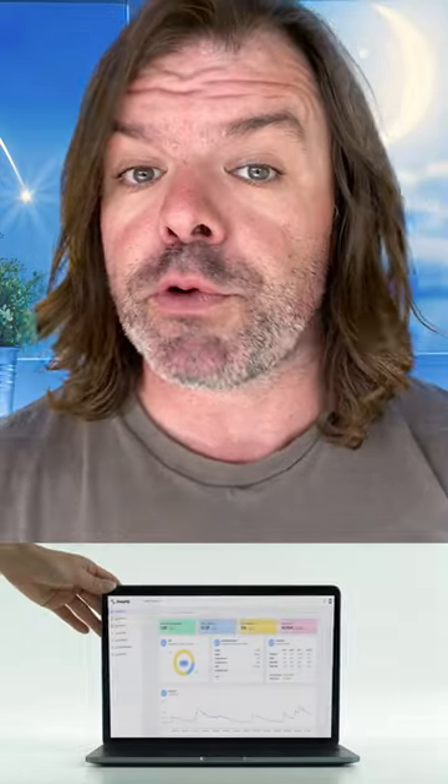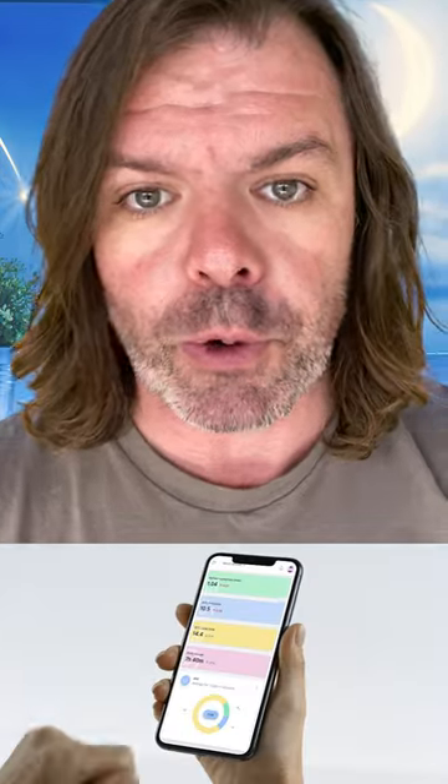Could you spot the mistake? Let me know in the comments below. Cheers. Thanks for watching guys. If you use a ResMed CPAP machine and want to take your therapy to the next level, then check out sleephq.com and sign up for free. Cheers.